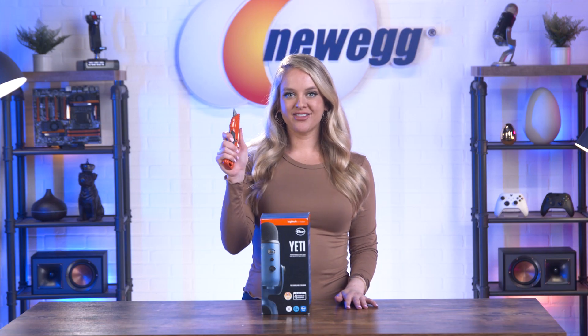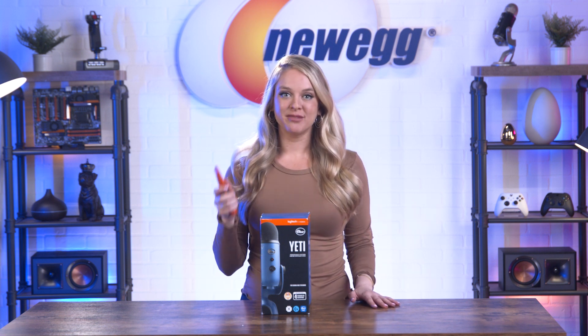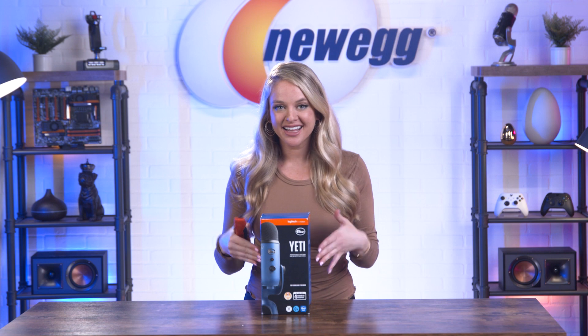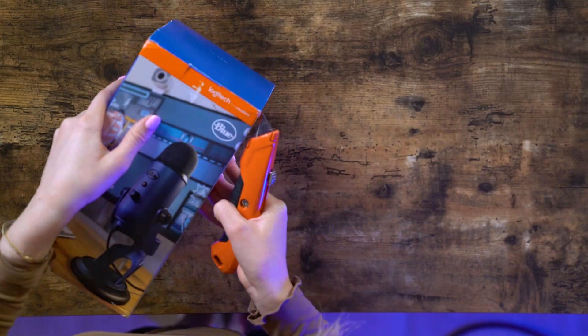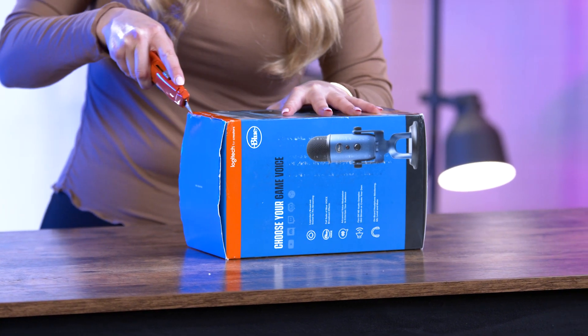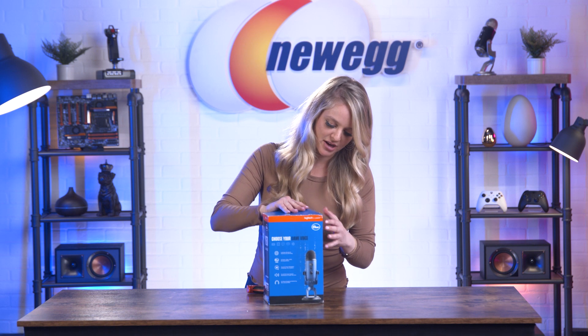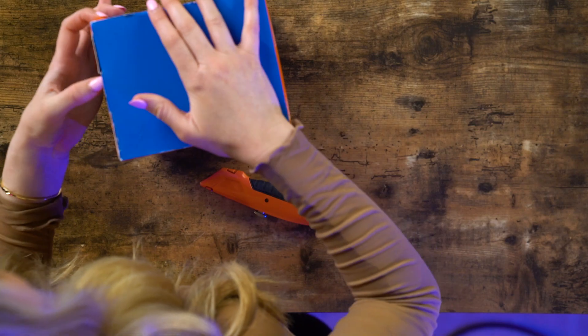It is time to unbox this! Alright, you guys, I've got my box cutter here. This would have been handy when I was being chased by a Yeti, but I'm going to use it now to take the Yeti mic out of the box. This one's taped up kind of weird. I'm working on it.